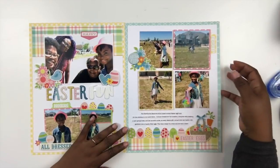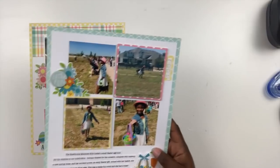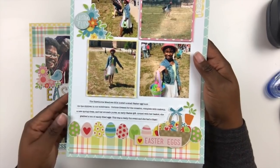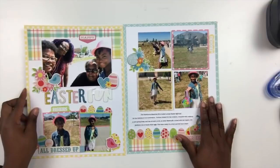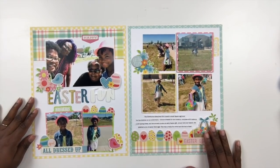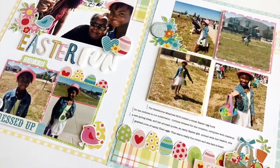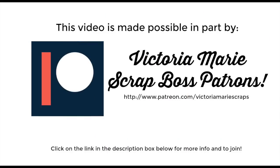To finish up, I added a floral cluster to the top photo along with a chipboard piece from the Ali Edwards set that says 'Easter Fun.' I then stopped recording because the layout needed something else, so I grabbed my tab punch — when in doubt, create a tab. I used pieces of patterned paper to create tabs on both the right and left sides, and used Daily Flash alphas from October Afternoon to spell out 'eggs.' I typed up journaling on journaling strips and added a tab with the year. The journaling reads: 'The Hawthorne Meadows HOA hosted a small Easter egg hunt for the children in our subdivision. Corinne dressed for the occasion complete with makeup, a new spring dress, and her avocado purse — an early Easter gift. Armed with her basket, she grabbed a ton of candy-filled eggs. This was a really fun event and she had a blast. We all had fun getting to know our neighbors and being out on a beautiful spring day.'